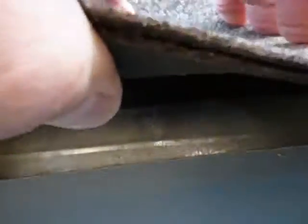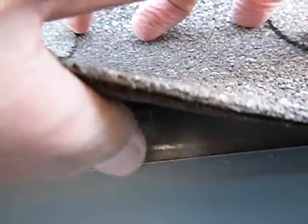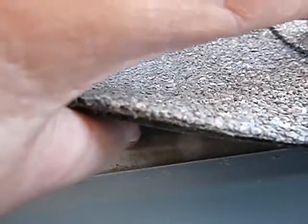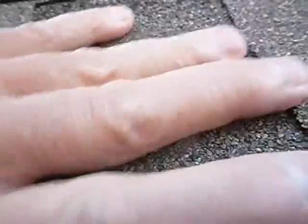But look at the rain gutter — the rain gutter is in front of the edge flashing. The rain gutter should be behind the edge flashing so water cascades down properly. That's wrong.